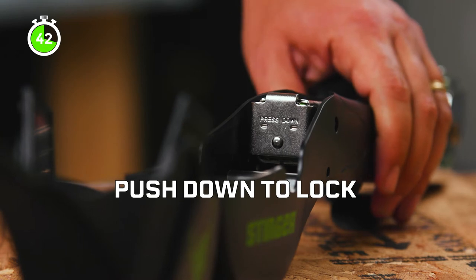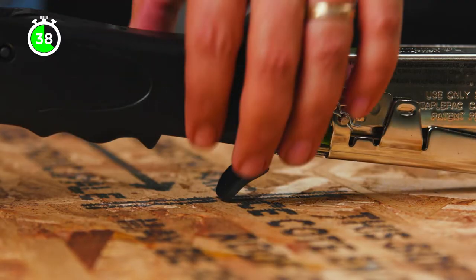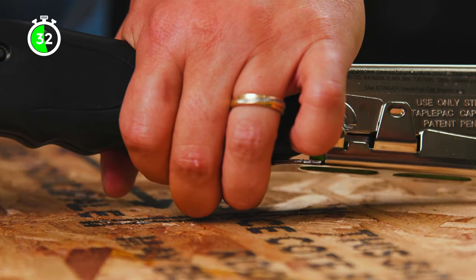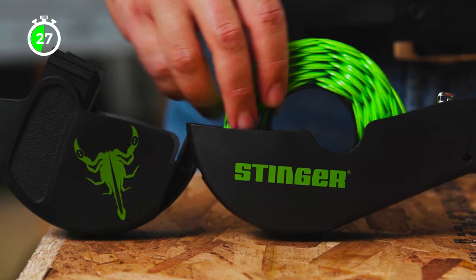Next, place the cap reel temporarily on the cover and feed the caps through the feed chute. With the trigger compressed, push the caps through until they stop. Then release the trigger. Move the cap reel to the basket and close the cover.